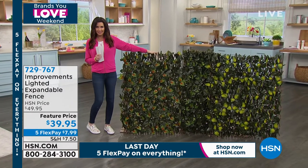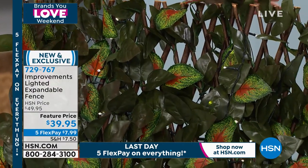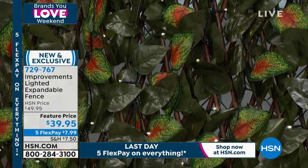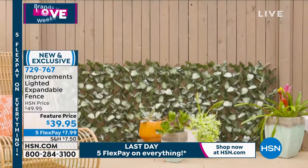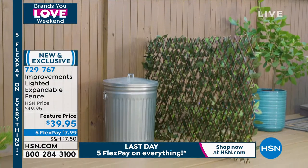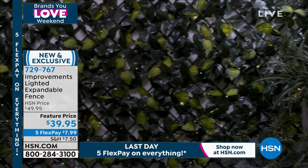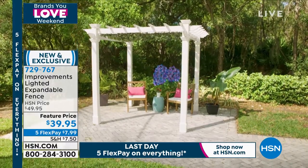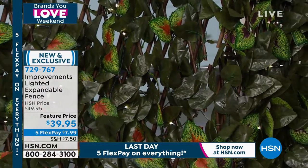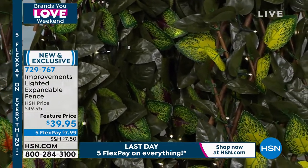If you've got something in your backyard you want to hide — a pool pump, mechanical equipment, an unattractive fence — or if you just want some greenery, the Improvements Expandable Fence gives you instant green and instant coverage. These are brand new lighted, battery-operated versions. They even include the batteries and you can put them on a timer so they turn on for six hours and off for 18 hours automatically.